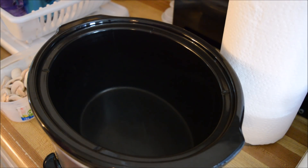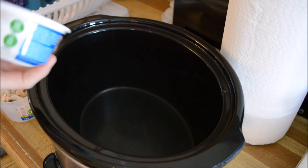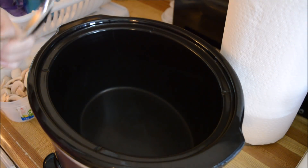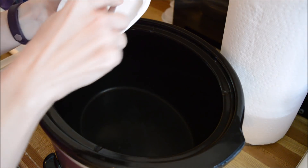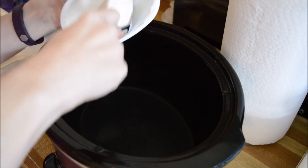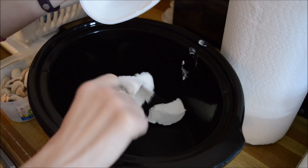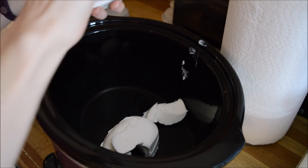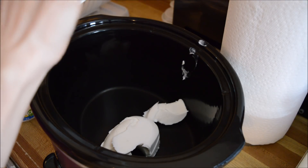He doesn't like anything that contains cream cheese, so we're having chicken stroganoff. I've got my cream cheese here — this is the Daiya cream cheese, which is gluten-free, tasty, and soy-free as well if anyone's wondering. I'm just going to pop that in. I had it out for a few hours but it's not quite room temperature yet — that's fine, make sure you get all that goodness out.